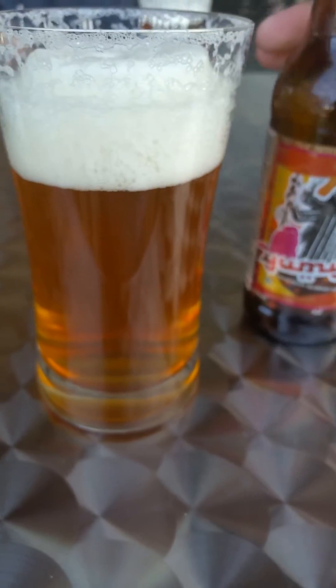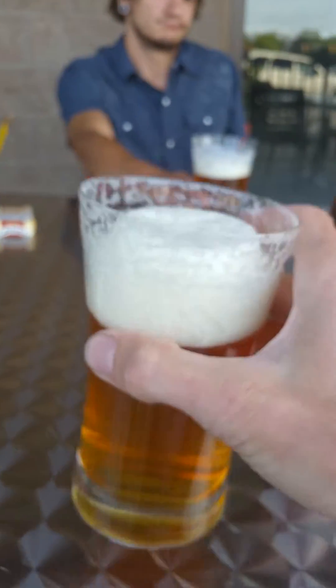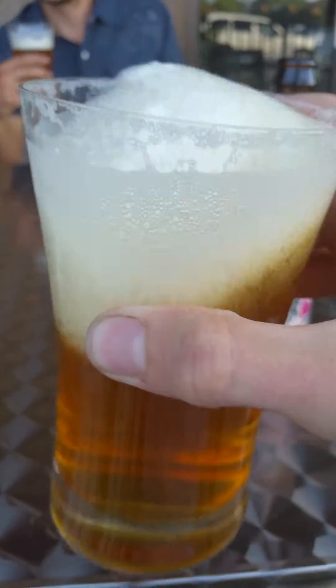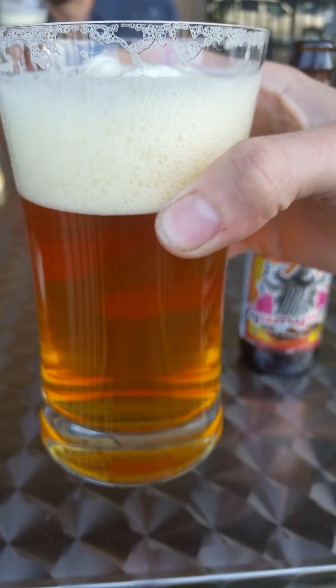Okay, here we go — this looks inviting. Let me go ahead and stir it up. Look at that — beautiful coloring. Getting an aroma: very hoppy, a little lemony, a little biscuity. Let's go ahead and get a taste.